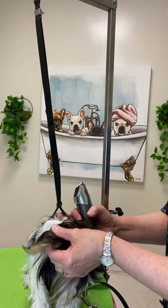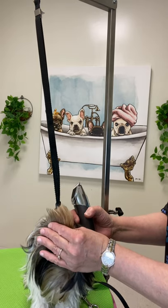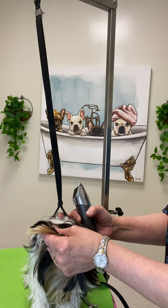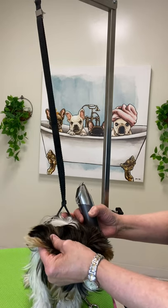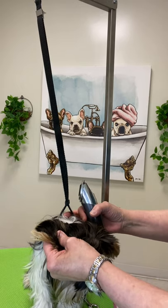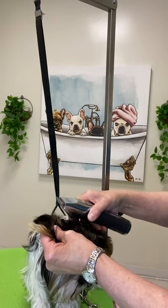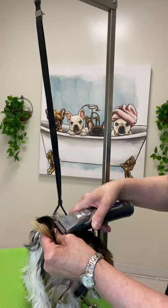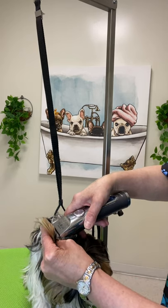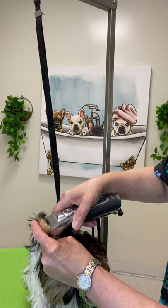I have my thumb on the outside of the ear and my fingers on the inside of the ear. I'm going to use my index finger to slide up the ear as I clip it. With my thumb on the outside and my finger on the inside, I'm going to go straight up the middle of the ear, sliding the clipper and my finger up with the ear leather in between.